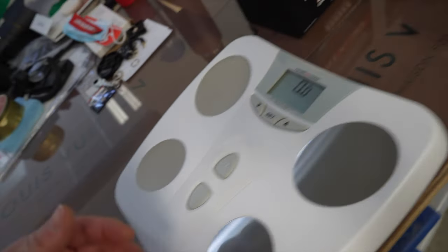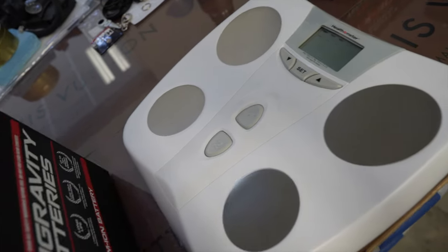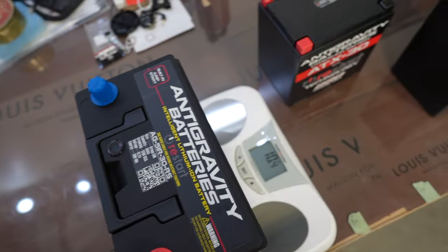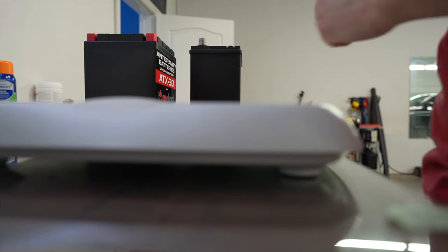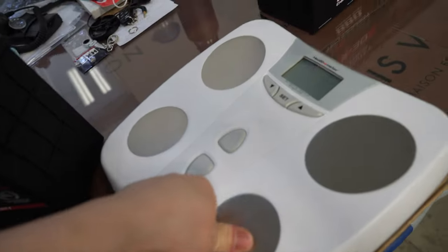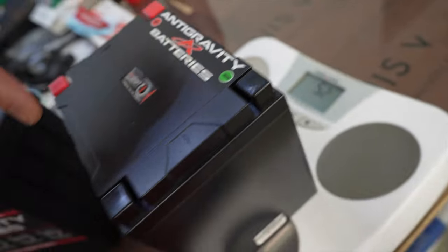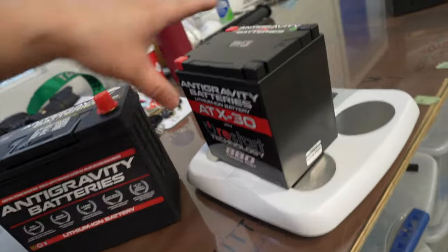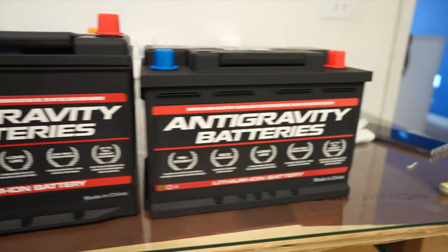Let's go weigh these batteries. A lot of other people have done it but I'm going to do it myself. First up is the Group 51 anti-gravity battery — ten pounds, four ounces. I'm going to put the camera down because this next one is quite heavy. Twenty-nine pounds. Just for comparison, you guys, I'm going to put this smaller one up too — zeroing it out — five pounds, you guys. So double the weight between the big one and the anti-gravity. Five pounds for the small one, medium size, and the big sucker.